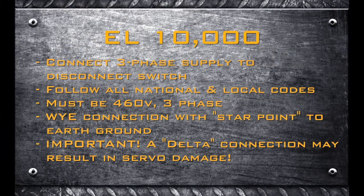Connect the three-phase electrical supply to the disconnect switch following all national and local electrical codes. The EL-10,000 All-Electric Torque Wrench requires 460-volt, three-phase power. If the primary power in the building is not 460-volt, three-phase, contact WTC Machinery LLC for transformer price and availability. The primary power for the EL-10,000 needs to be a WYE connection with the star point connected to earth ground — this is extremely important. If the primary power is a delta connection, it is likely there will be a phase imbalance which will likely damage the servo motor control and will void the machine warranty.